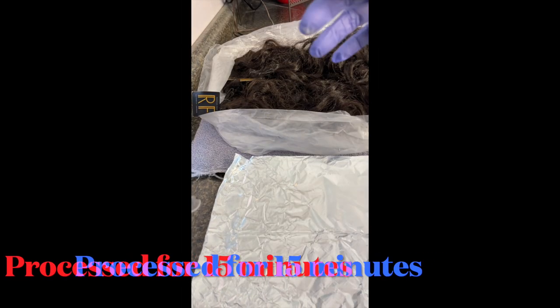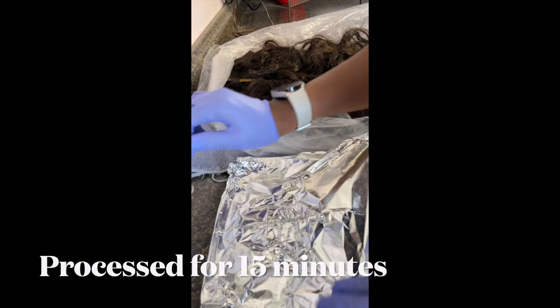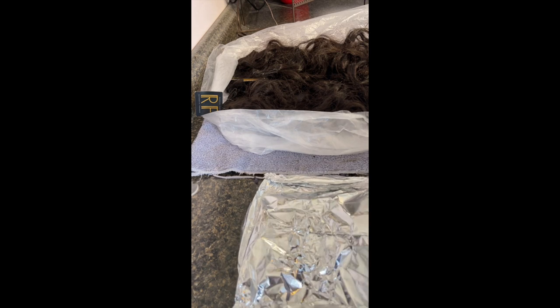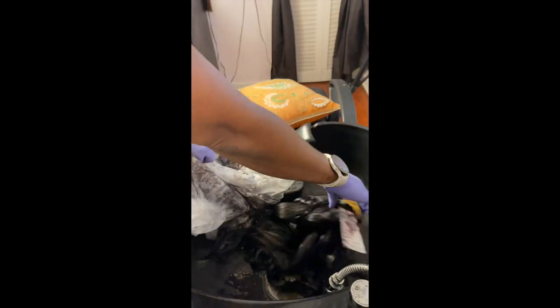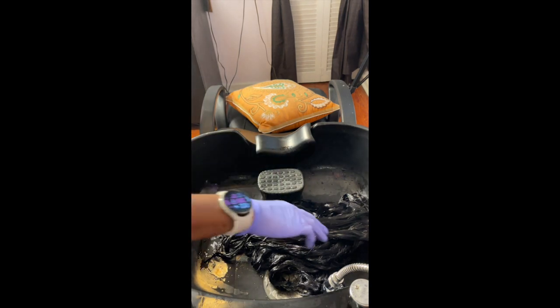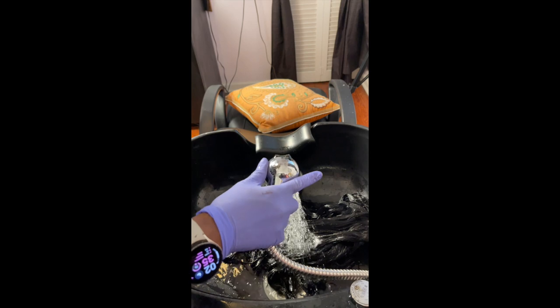Alright, let's get to the coloring and install. For the closure — this is the 4x4 closure — I bleached the knots using 30-volume developer and BW bleach. I folded it up like a little hot pocket to keep the heat in so it could process, and it took about 15 minutes. For the bundles, I colored them with Revlon Colorstay box hair dye in black, placed in a plastic bag to process.